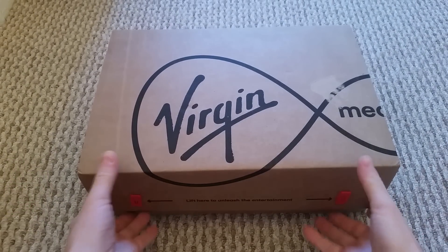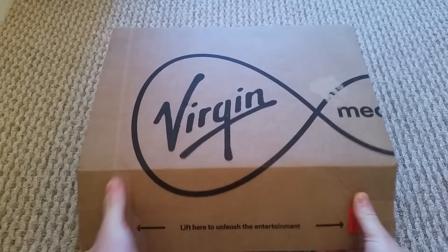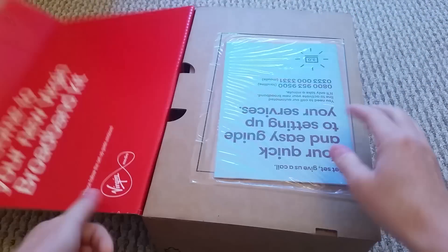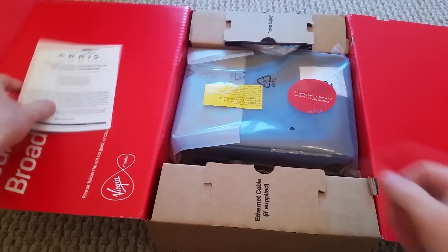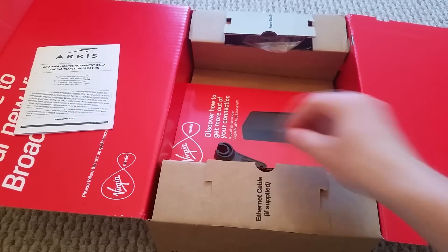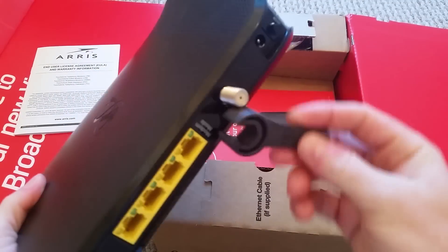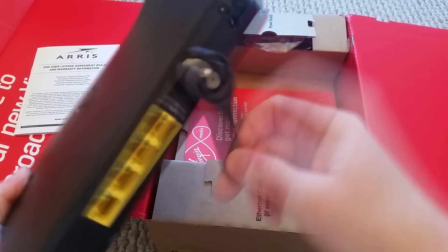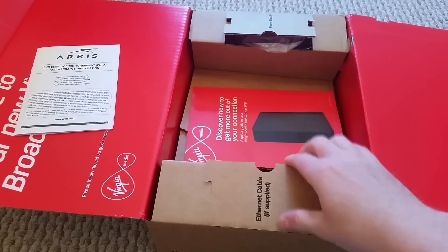They did send one out the other day but it ended up being a Superhub 2, so hopefully this is a 3 — and it is! So I'll move the old one to the side for a second. You get this accessory which is basically a little spanner to tighten the cable up when you plug it into the coaxial port.